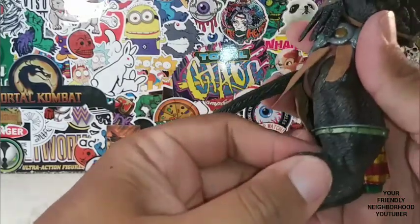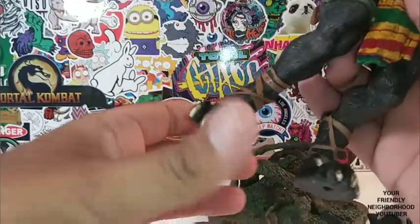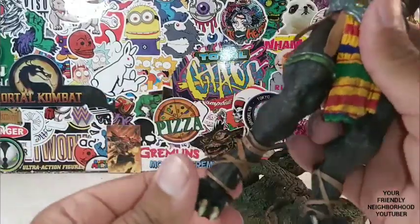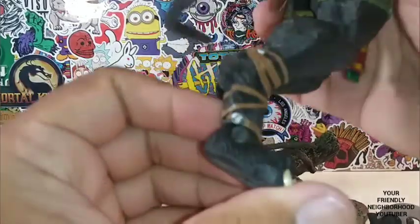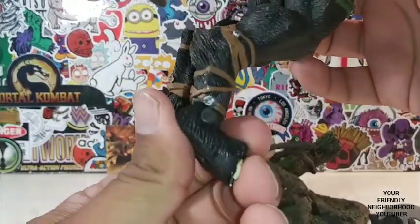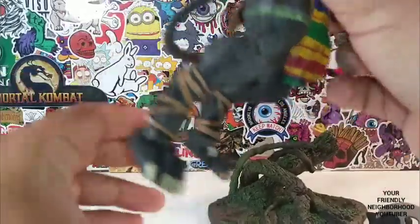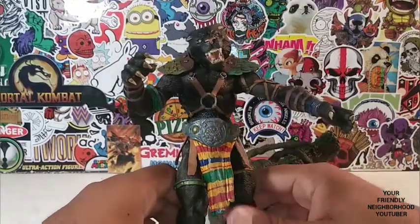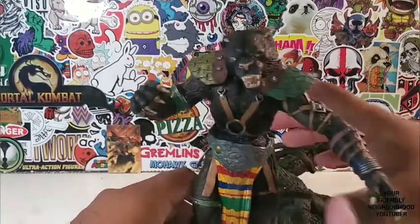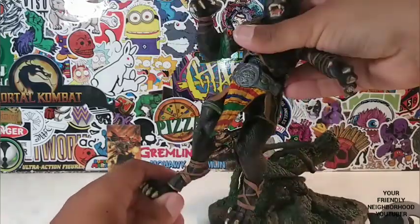No knee bend — nothing at the knee for both legs. But he does have ankle articulation for both. And of course, you're going to have a hard time standing him without the base. I don't think you would want him not on the base.